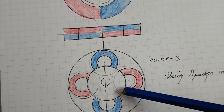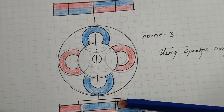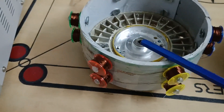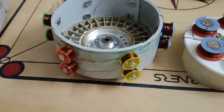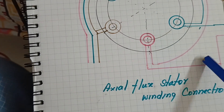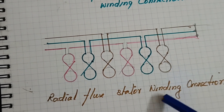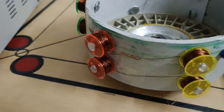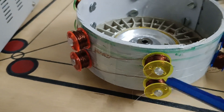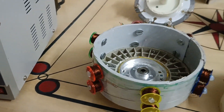Here I am using four speaker magnets. This is the top view and here is the front view of the third rotor. Now I am going to explain — here this is the axial flux stator and this is the radial flux stator. Here are the winding conditions of the axial flux and the radial flux stator winding conditions. Here I am using two poles — top pole and the bottom pole. Top pole and bottom poles are connected in opposite directions. That is why it will generate opposite poles. Thank you.